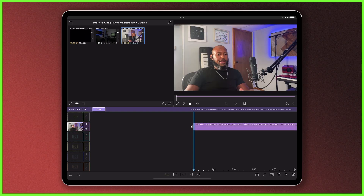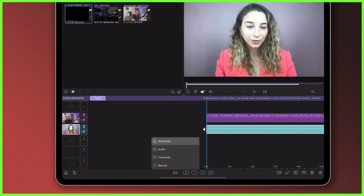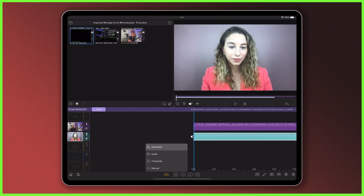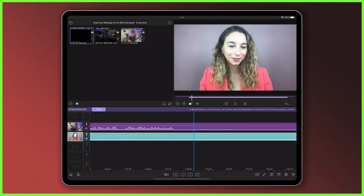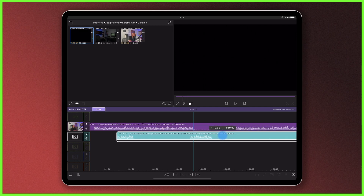From here you can sync the clips by tapping the sync method icon at the bottom of the screen and selecting the appropriate method. Unless you know which option will work best, choosing automatic will try to use the best of audio and timecode syncing when possible, so I'm going to choose that. It's always wise to have another check of the sync to make sure the clips are aligned really well. If you're not entirely happy with the sync you can change to manual mode and make frame-by-frame adjustments if needed.